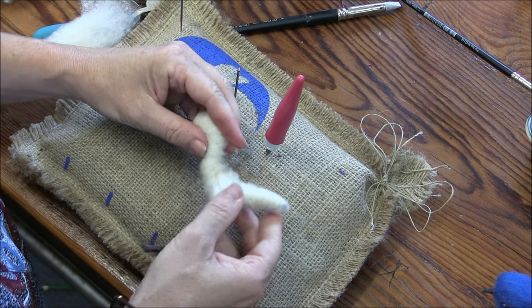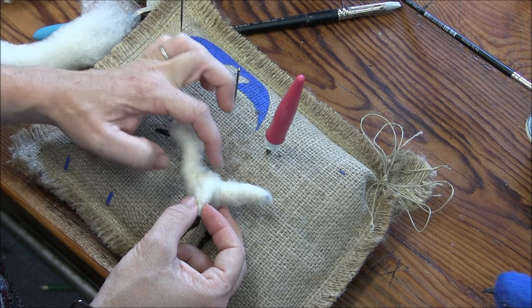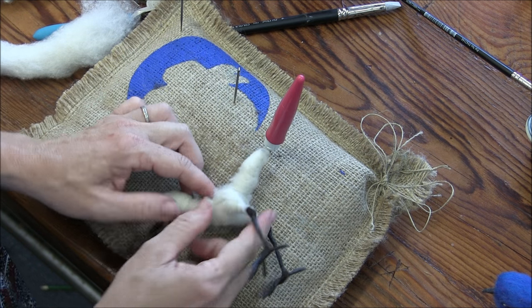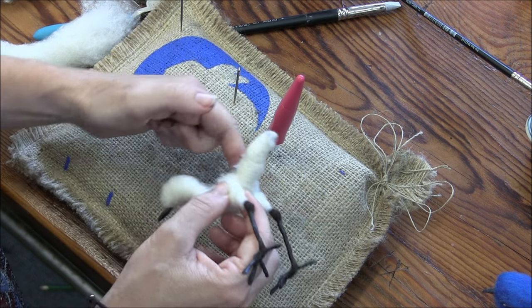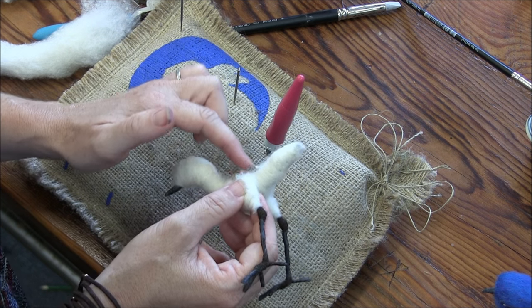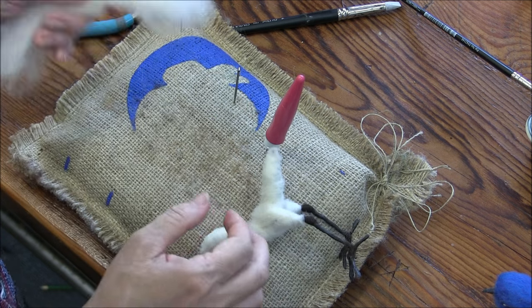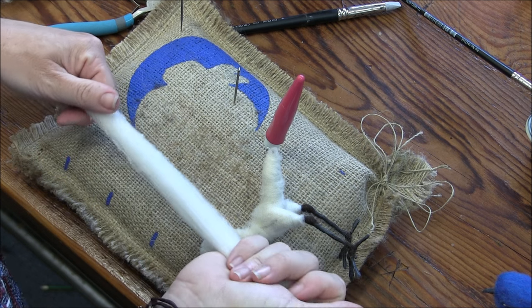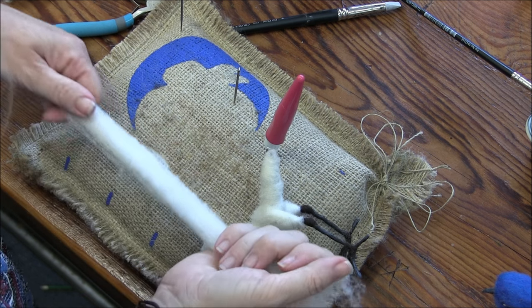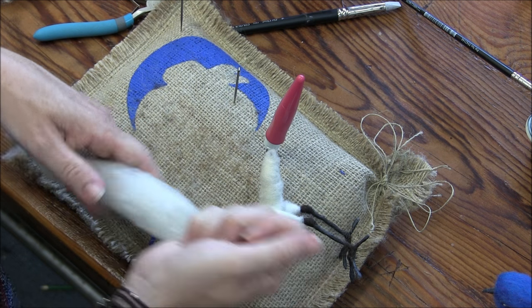The next piece, we really want to build up in here. If you look at this as a right angle, we're going to do that figure-eight, that infinity crossing here, going around the butt and around the chest. I have one more six inch piece. If you used all of yours, just pull another six inch piece, quarter it and stretch it out.